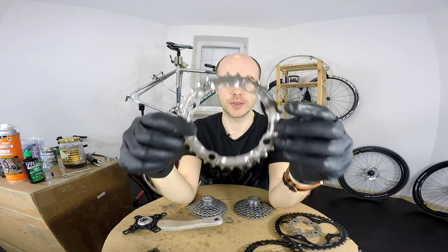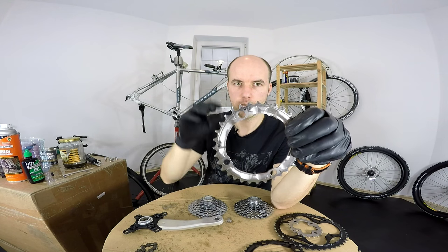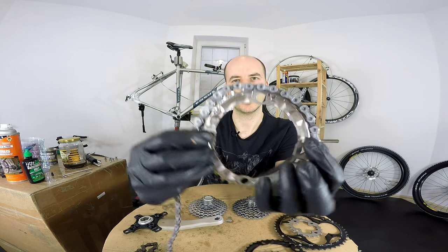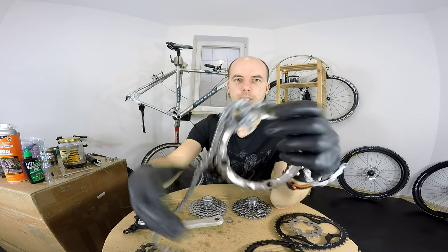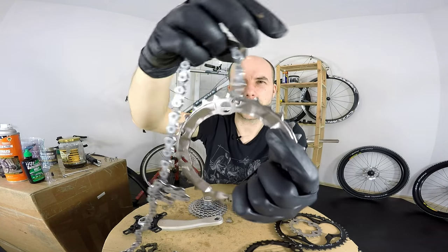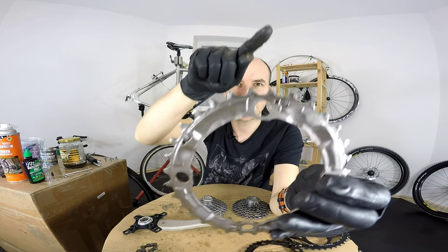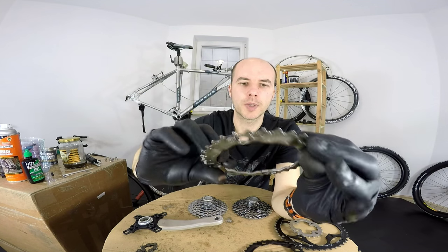So how can we see that the sprocket is worn out? First of all, if the chain is in such condition, I'm sure some sprockets will have to be changed. When we are pedaling, the sprocket is scooping up the chain — just like this — and then it goes back to the cassette. Because the chainring is pulling the chain to the front, the pins of the chain are rubbing against the front of the teeth, so you can see this surface is worn out — there's not so much material left.